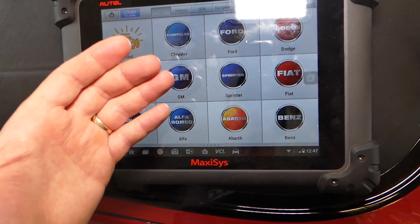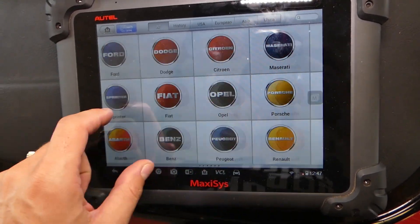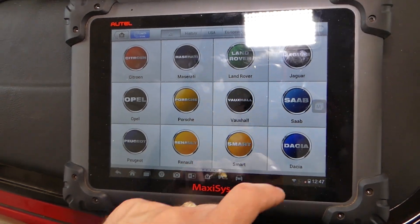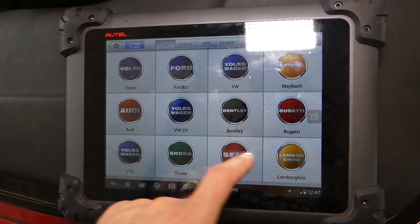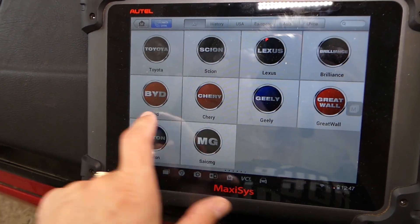We have dealer-level equipment right in your garage for every car. Check this out — it's listed in the description of the video below and you can see where we bought ours from. Nothing sponsored here. Those are some of the makes and models that it supports and it's amazing.